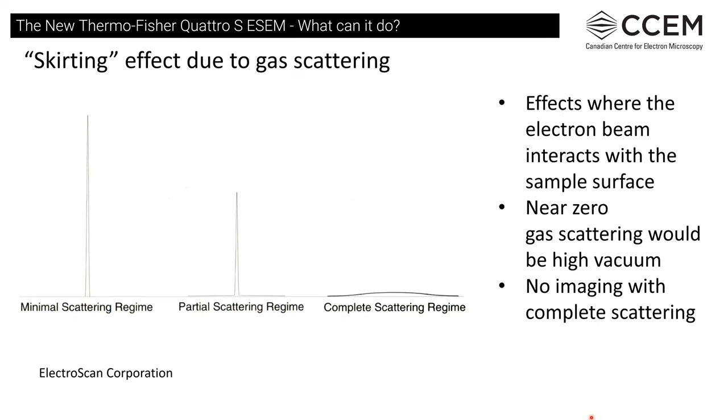Gas scattering creates a broad region or 'skirt' that interacts with the surface and produces signal that affects imaging, giving a less sharp image. When doing EDS or X-ray analysis, you might be getting X-rays from regions very remote from where you're actually analyzing the sample. With complete scattering, we really don't get any useful beam — it just looks like a bright blob.